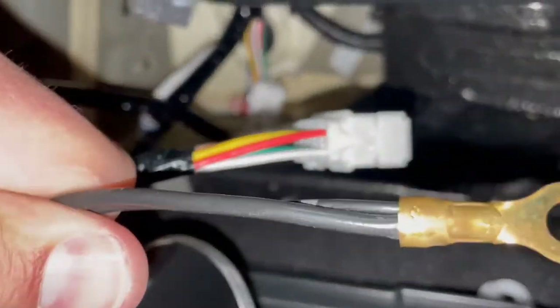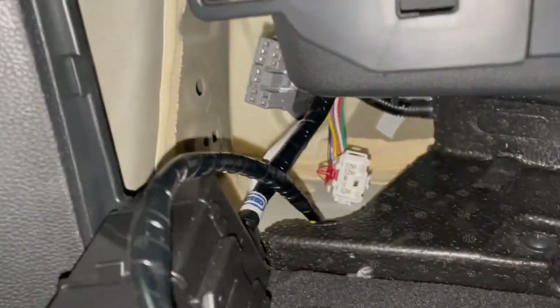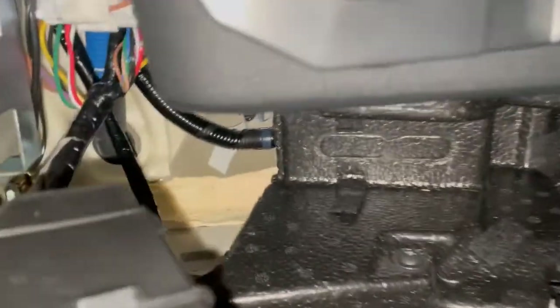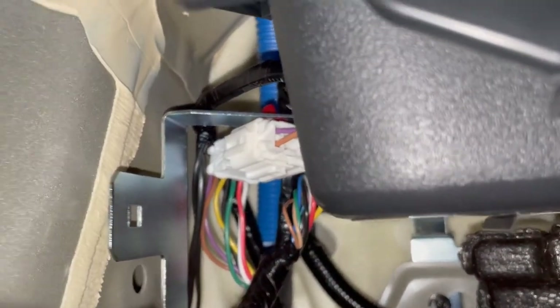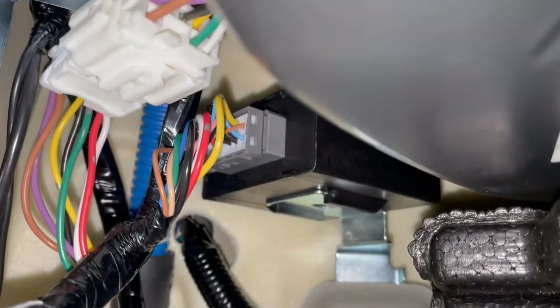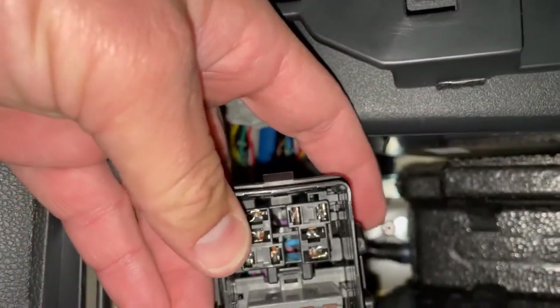Don't forget there's a ground right here that'll need to get mounted, and here's the bracket. Got the bracket mounted with the ground on it, and the white plug connected — it snaps in at the top of this bracket. That module we first installed is now connected to the wiring as well. Now we just need to put this fuse block on this bracket, put our relays in, and then we'll be done back here.